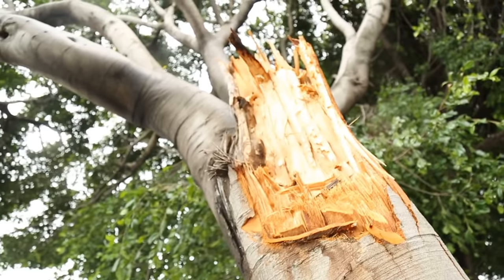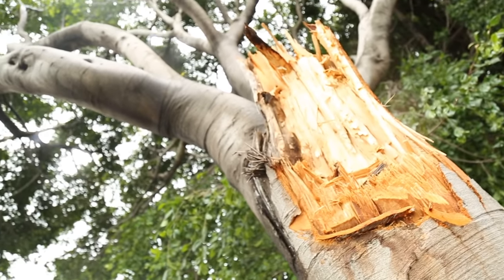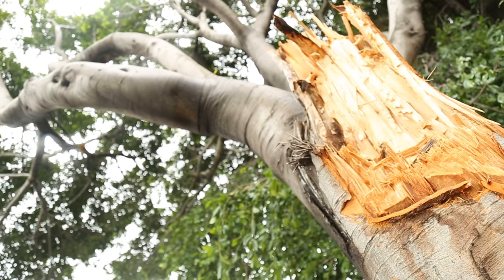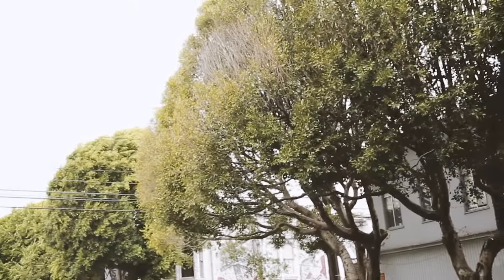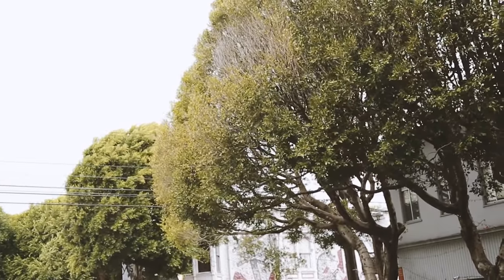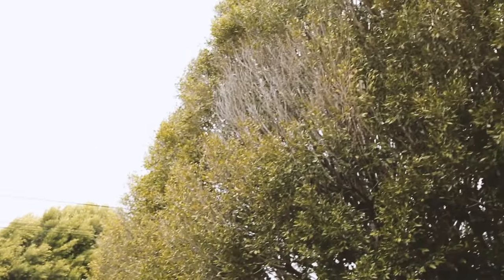This is what it looks like right after a ficus limb failed, and you can see the size of it just based on what's left here — it's a large limb failure. In some cases we're seeing decline in the canopy of ficus trees. You can see these patches where there aren't any leaves at all, and that's a sign that the tree itself is in decline.